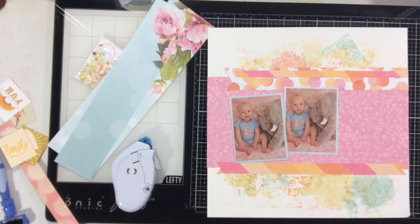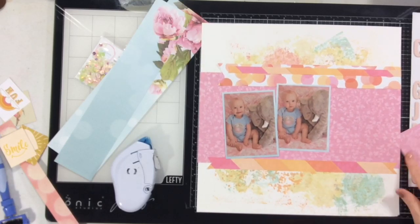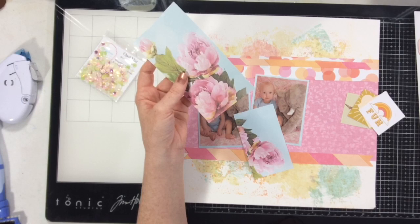I love that placement for my photos — that's where I'm going to keep everything. You can see how I cut the thin strips, fishtailed the ends, and have them all layered up and ready to go.